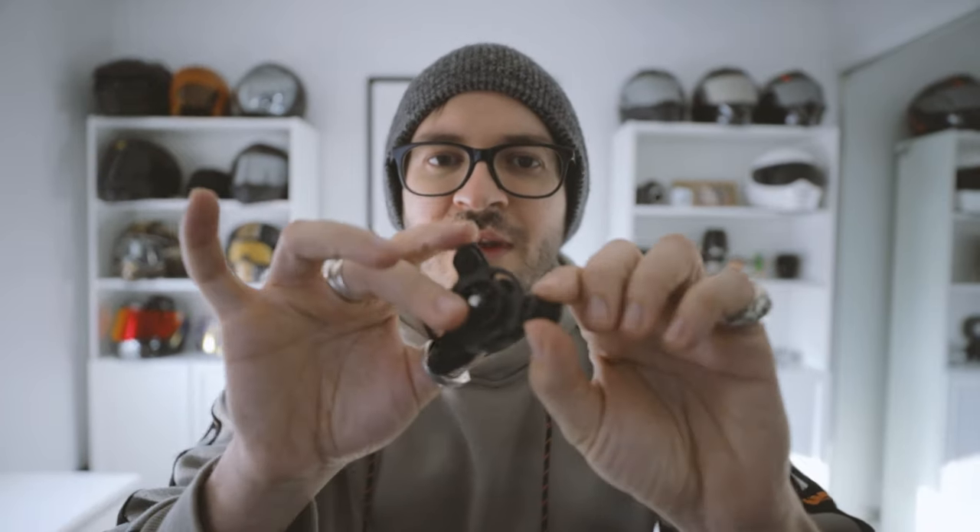It literally ripped this thing in half — with all the weight and force when it hit the deck. I thought I'd destroyed the thing, but I easily just popped the little rubber pieces back in and it was like new again. So sick.